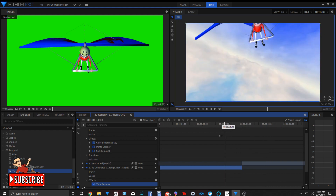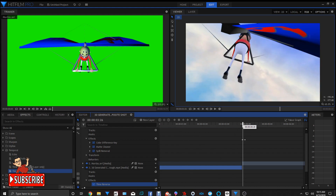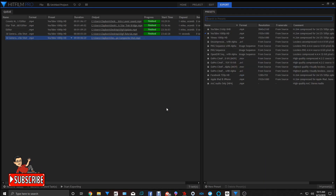Now let's render this — export it, go to Export Content, export it to where it's already at on my desktop. At the bottom we'll click on Start Exporting. Shouldn't take that long because it's not a very long clip.